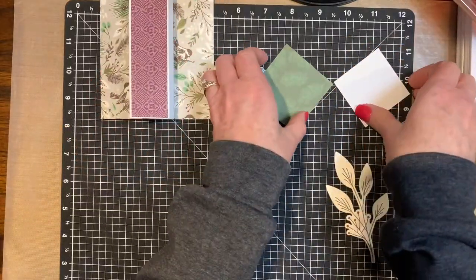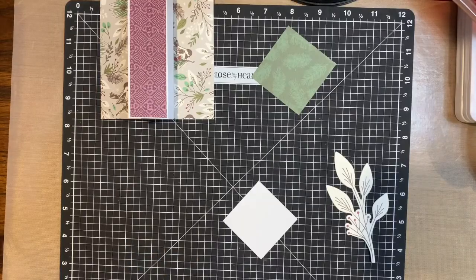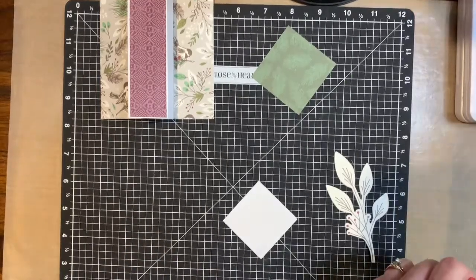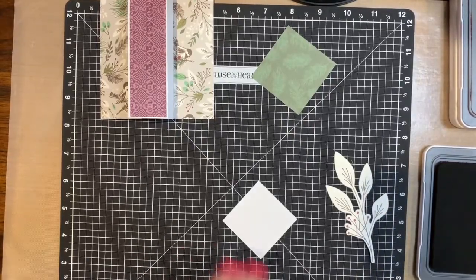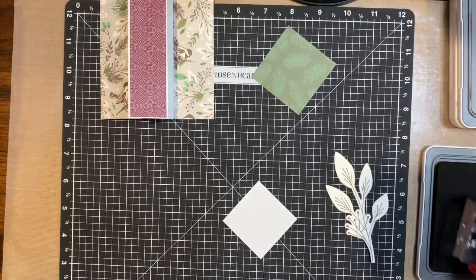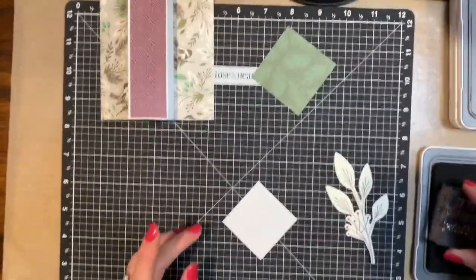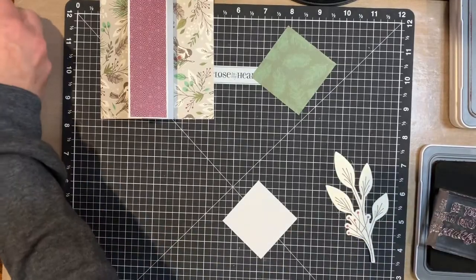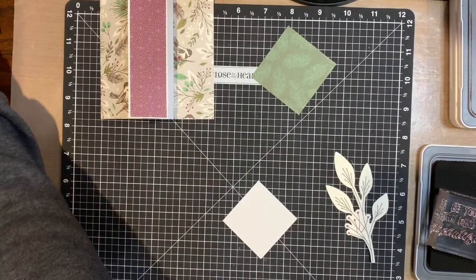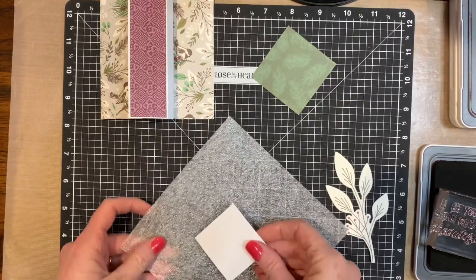And then this one we are going to stamp. So I'm going to use my Sangria ink. This is a two-by-two square, and we're going to stamp it on the diagonal — we're not using it as a square, we're using it more as a diamond.